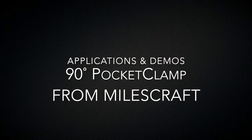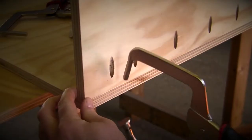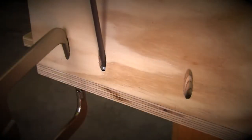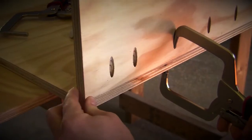With the MilesCraft pocket clamp adjusted for your project, just slip the pin of the clamp into a pocket hole, close the clamp ensuring that both pieces are held tightly together, and drive a pocket screw into an adjacent pocket hole securing both pieces together. The MilesCraft pocket clamp is ideal for when you need a helping hand when assembling larger pieces at 90-degree angles.